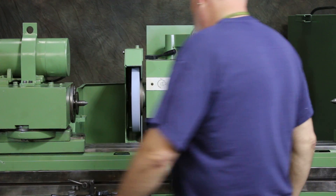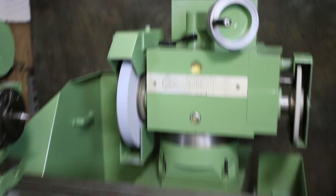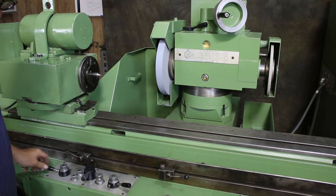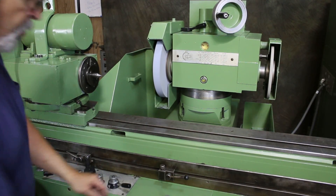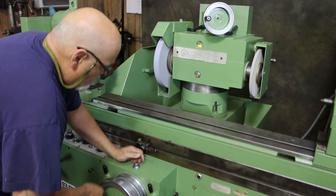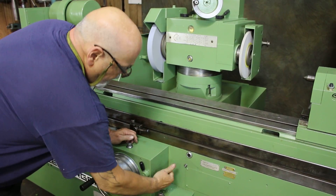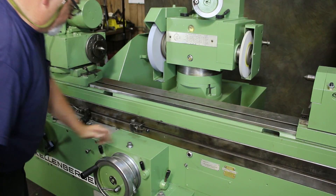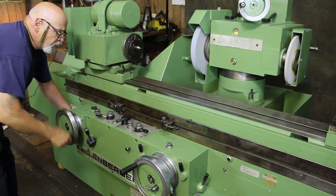I'm going to go ahead and show you a cycle here. You have a rapid in-and-out approach with your wheel slide so that you can come in close to your workpiece, and then using the hand wheel come up close to your workpiece. You also have a rapid movement where you have a coarser feed. Same with your longitudinal — you have a coarse and you have a fine.